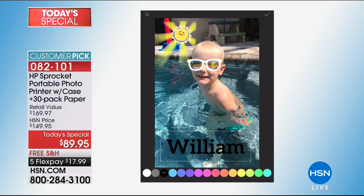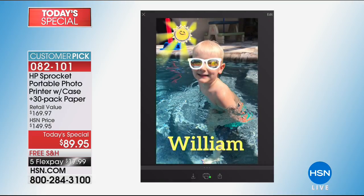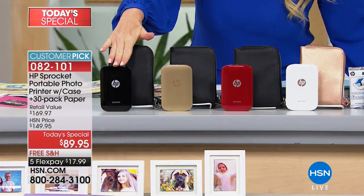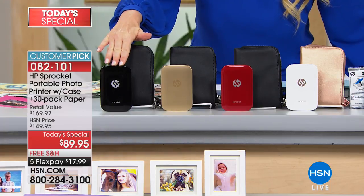I want to reiterate — this is the lowest price in the country. HP has never discounted this; it's always $129. We're doing it not even at $129, we're doing it at $89. They include 10 sheets of paper for $129. You get 30 sheets here at HSN plus a carrying case. Fewer than 500 left in black for the day.